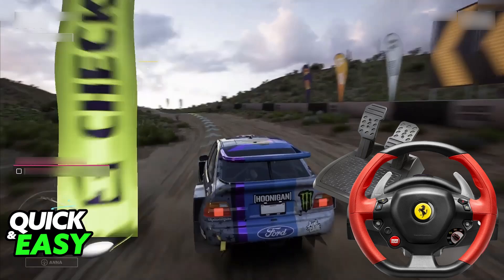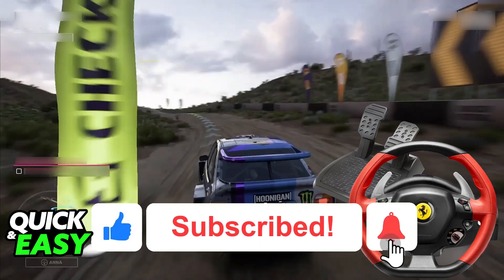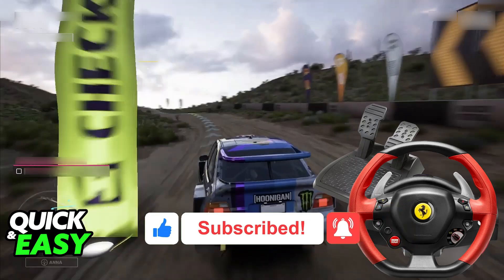I hope I was able to help you on how to connect the Thrustmaster Ferrari 458 Spider Racing Wheel on PC. If this video helped you, please be sure to leave a like and subscribe for more very easy tips. Thank you for watching.